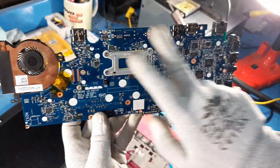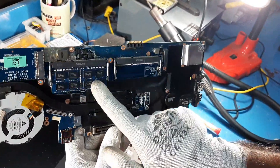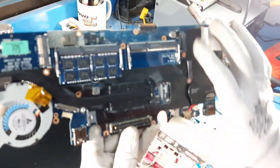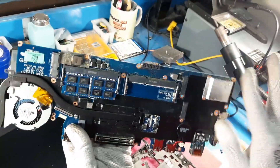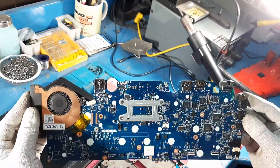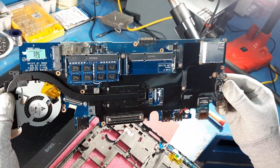Welcome to my channel Junction IT Presents Technology. Today I am going to show you how to remove the motherboard from a Dell Latitude E7250 laptop. After watching the video, if you love it then press like and subscribe to my channel, press the bell icon to get notified automatically for new videos, and share the videos with your friends. Let's start the video.